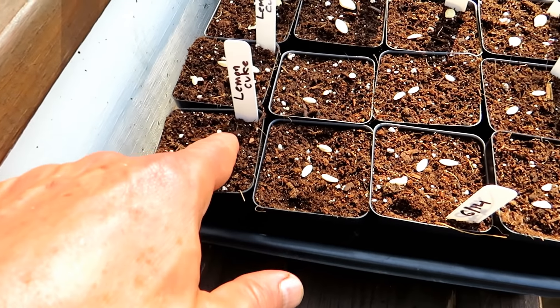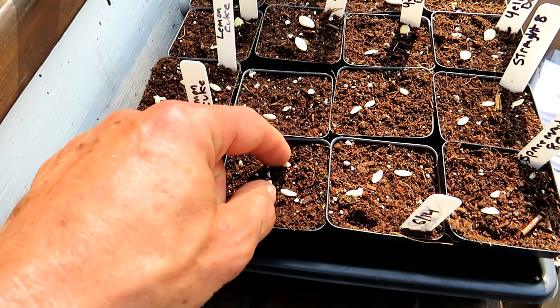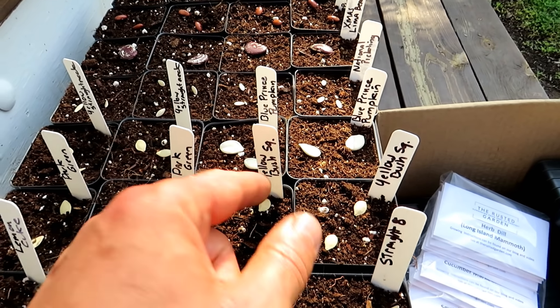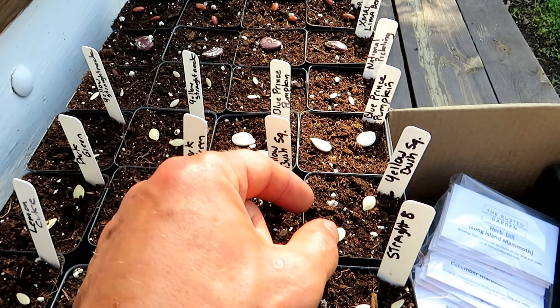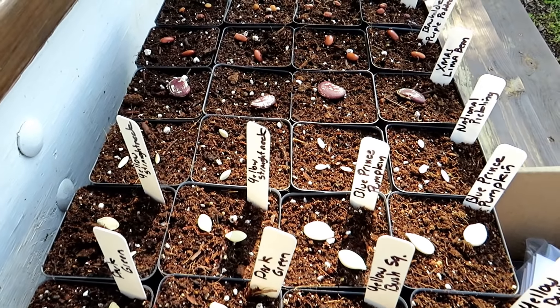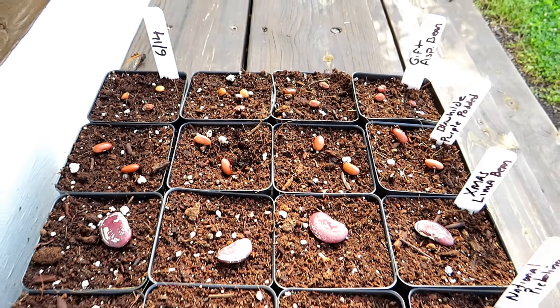Planting is pretty simple. I set up the seeds this way — I put in three cucumbers, and if they all come up I thin them to two. Same thing with the zucchini and squash: I'll put in two seeds, not three, and if they both come up I may thin them down to one. If they're going into my garden pretty quickly I'll put both in, but I'll remove whichever one is the strongest. I have squash, zucchini, cucumbers, lima beans, Christmas beans, and some other bean types in there.